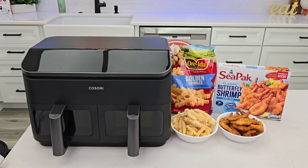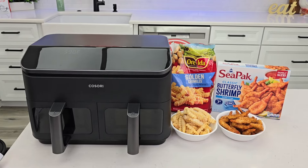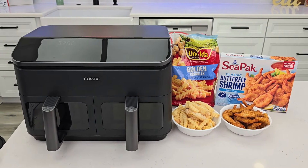Hello everyone, this is Just a Dad. Today I'm going to do an unboxing and a review on this Kisori Dual Basket 9-Quart Air Fryer. Let's talk about the measurements and everything, then we'll actually cook some french fries and some shrimp.